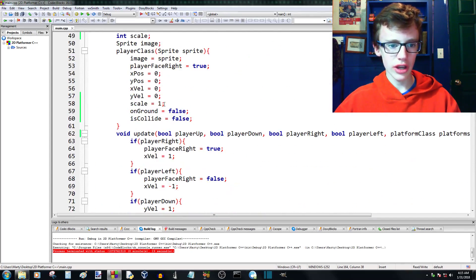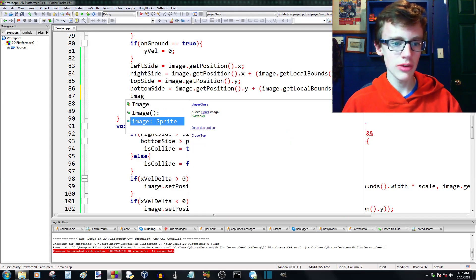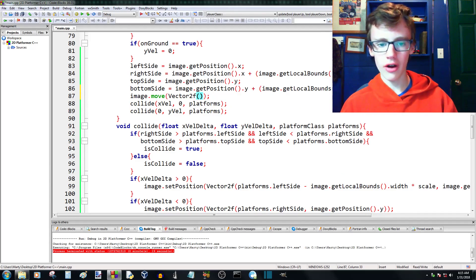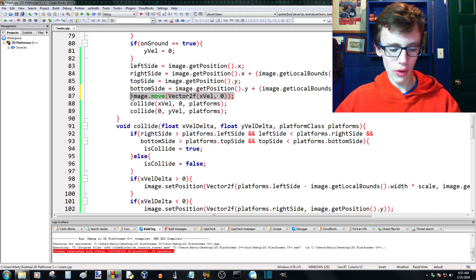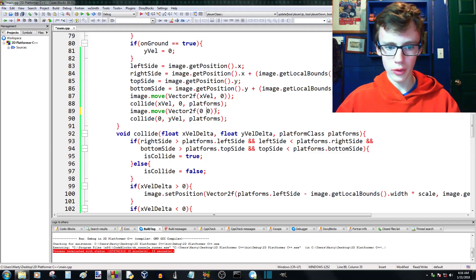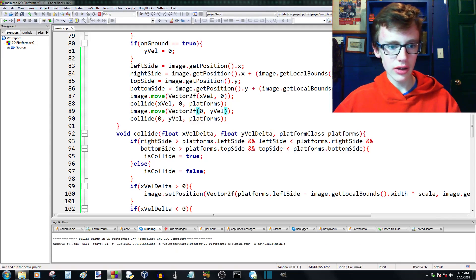Up in the player class update function, right before we collide on x, we call image.move with a Vector2f of (xVal, 0) — moving by the x velocity but not y yet. We call the collide function twice, so then after the x collision check we do image.move with Vector2f(0, yVal) to move by the y velocity. That way: move x, check collision, move y, check collision.